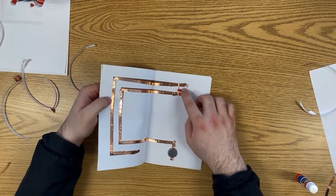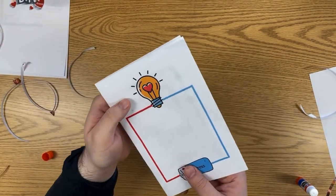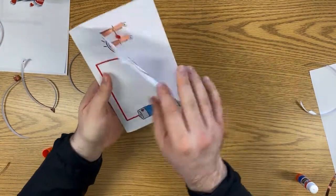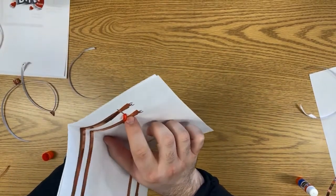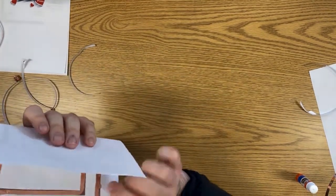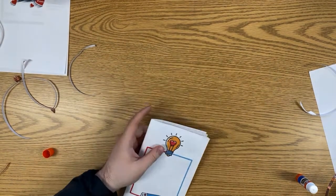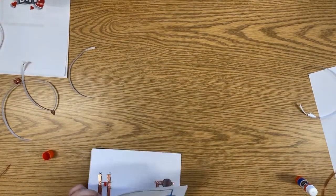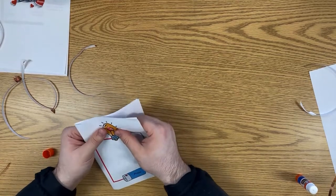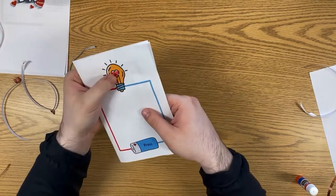Now we have the design on one side and the circuit on the other, so we fold it in half like this and crease it down nicely. Now it's starting to look like a card! You can draw whatever designs you want on the inside. When you give it to someone, have them press here and you can see it lighting up. If the light is dimmer or flickering, troubleshoot — check if a connection isn't working, if you missed a spot, or if you're pressing the right place.